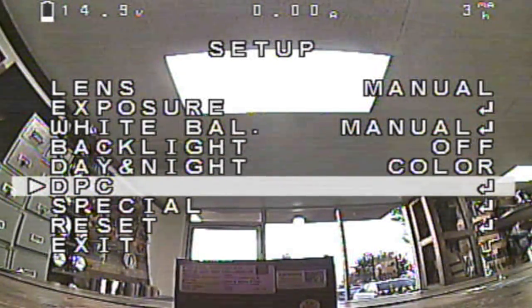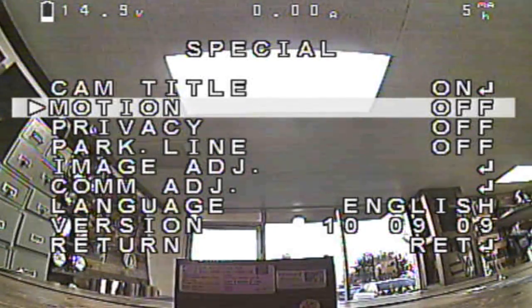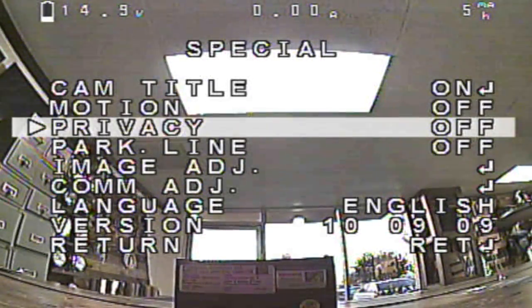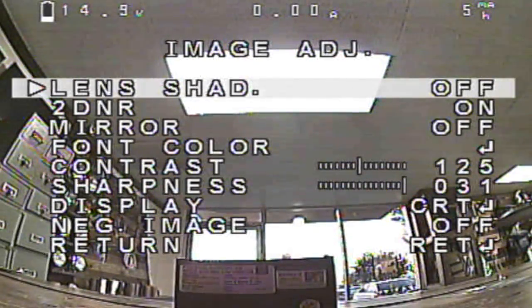DPC — we don't mess with the DPC. Special — let's go in here. Cam title, I don't need to mess with that. I don't have a title on mine. Motion, privacy, all this stuff — leave it off. Image adjust: the lens shadow thing I leave off, I've never really messed with it. 2DNR on. Mirror — I leave it off.